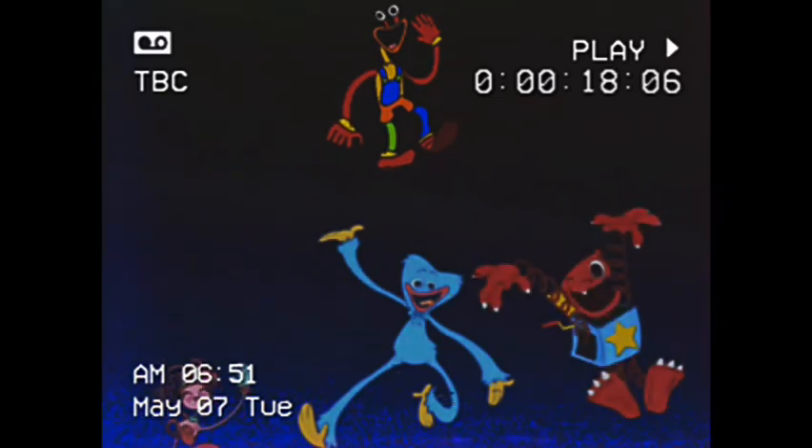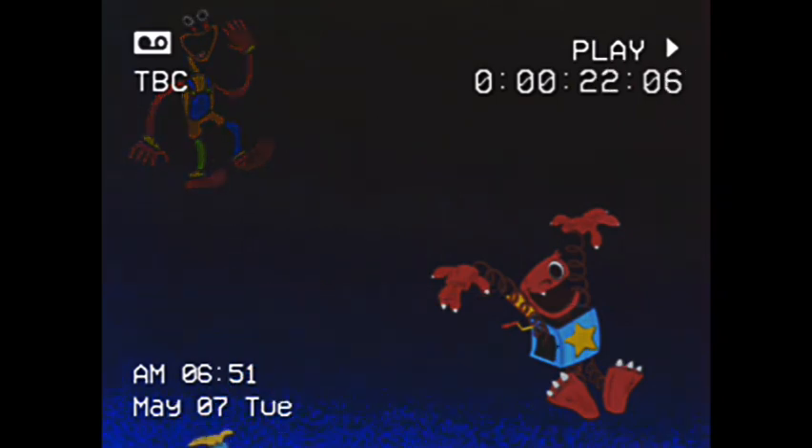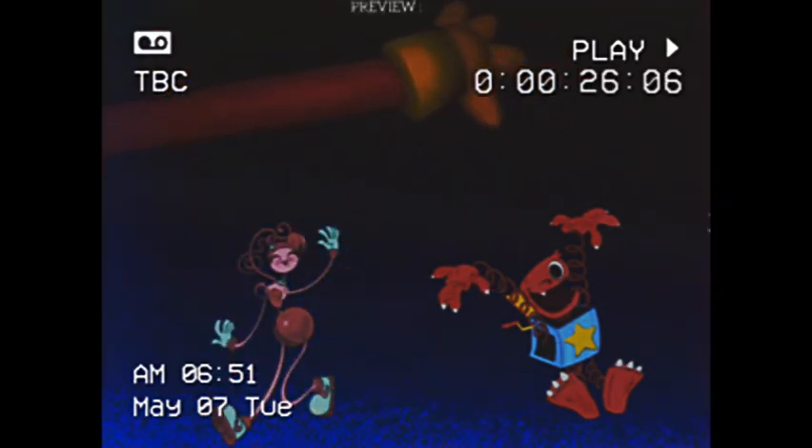It's got the nice vibrant colors of Huggy Wuggy and Boxy Boo combined, and the stretchy arms of Mommy Long Legs and Boxy Boo. It's got elastic, plastic, and springs to get back into shape when you press the button on the back.